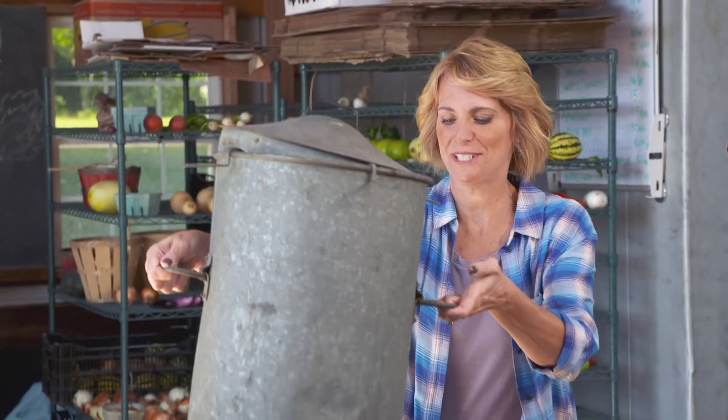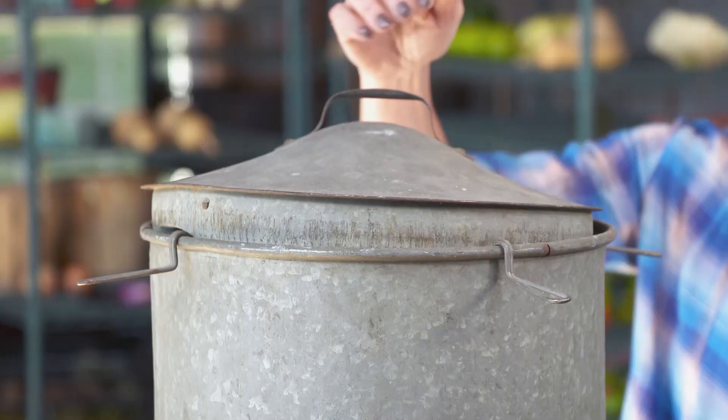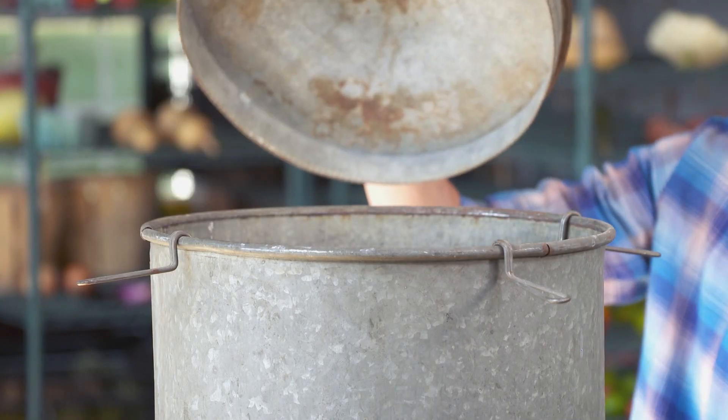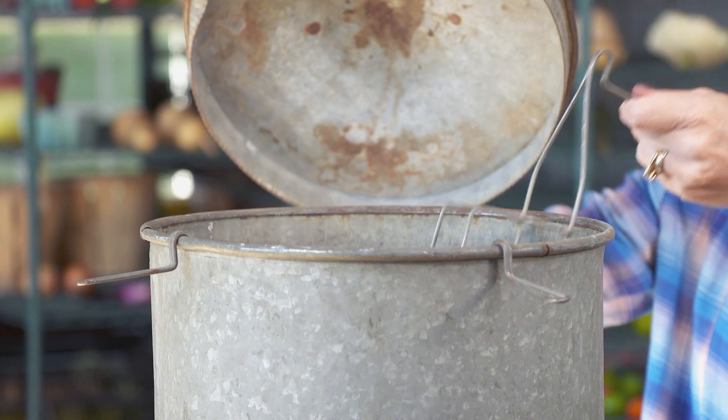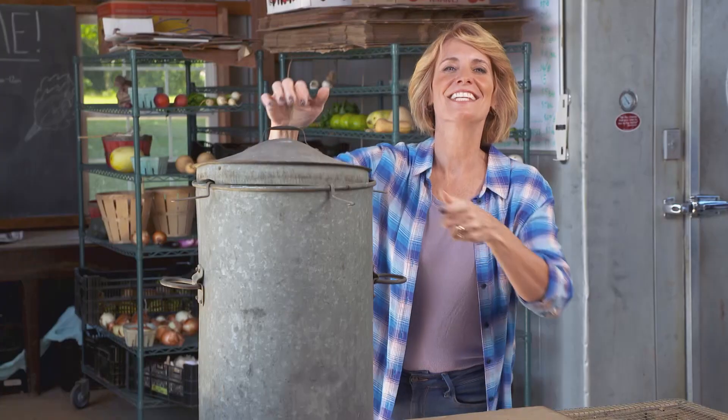All right, it's time to test your agricultural expertise. This is our thingamajig for the week. Do you think you know what it is? It has a lid and it has these metal inserts. Here's a hint: it's not a chicken feeder. Stay tuned and we'll have the answer at the end of the show.